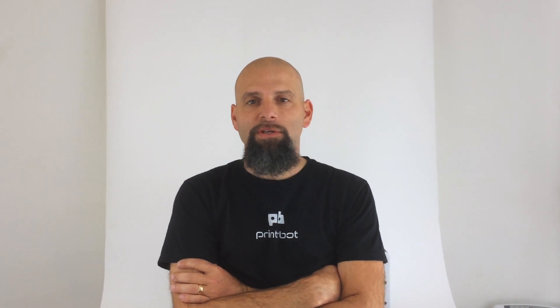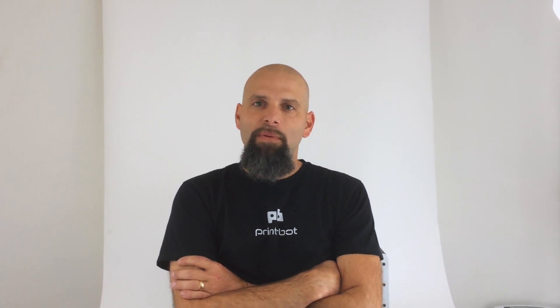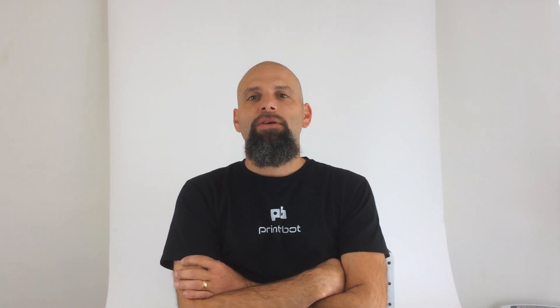Hey, this is Brook Jerome from PrinterBot.com. I have been making a lot of 3D printers, but I've got to tell you, I love machines, and we are also experimenting with CNC machines. We are really experts at 3D printers, but we know that some parts really require metal — and how do you make something in metal? You use a CNC.